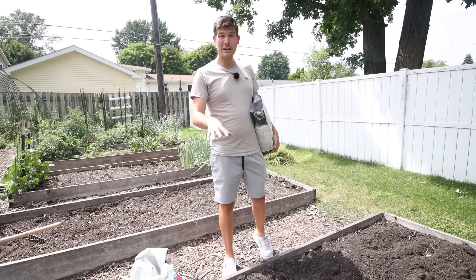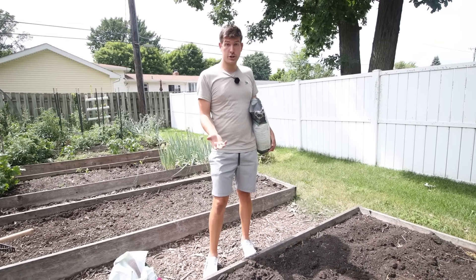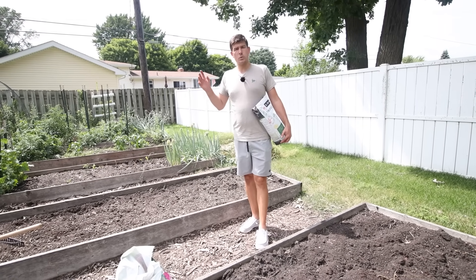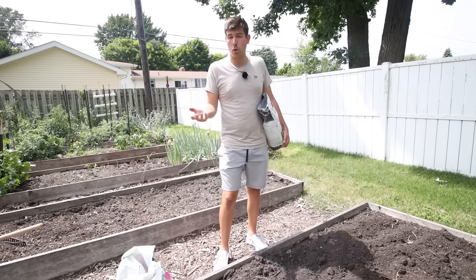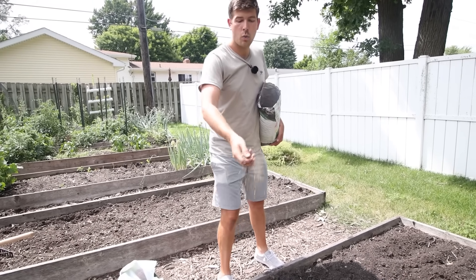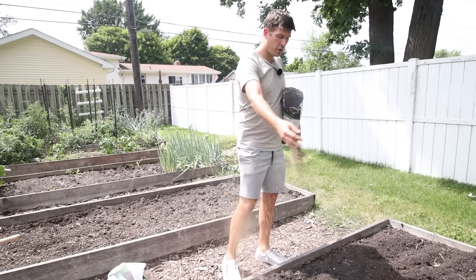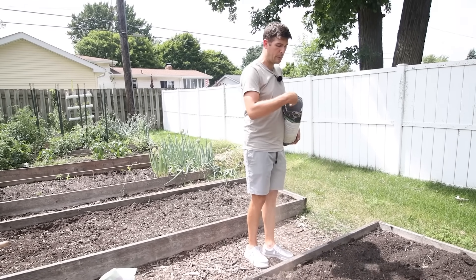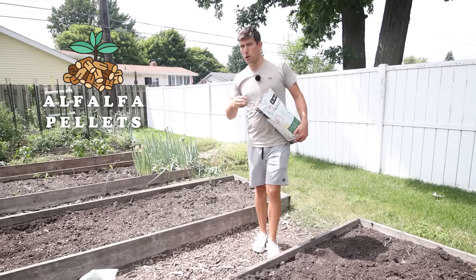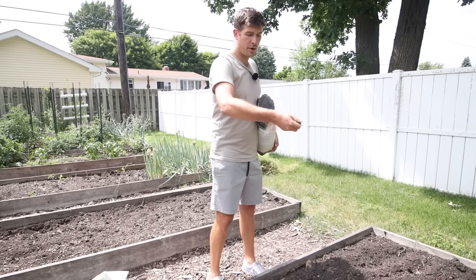In this bed here we pulled up our garlic — awesome harvest by the way, one of our best ever. We pulled up our garlic and we need a transitional crop. Over here we had our cabbage, cabbage is done, we pulled those up, and we need a transitional crop. So rather than plant the usual transitional crop, I'm going to plant corn. The first thing we're going to do is refertilize. Always refertilize — corn especially is a crazy heavy feeder when it comes to nitrogen. Cabbage is also a very heavy feeder, so we want to make sure we re-fertilize.